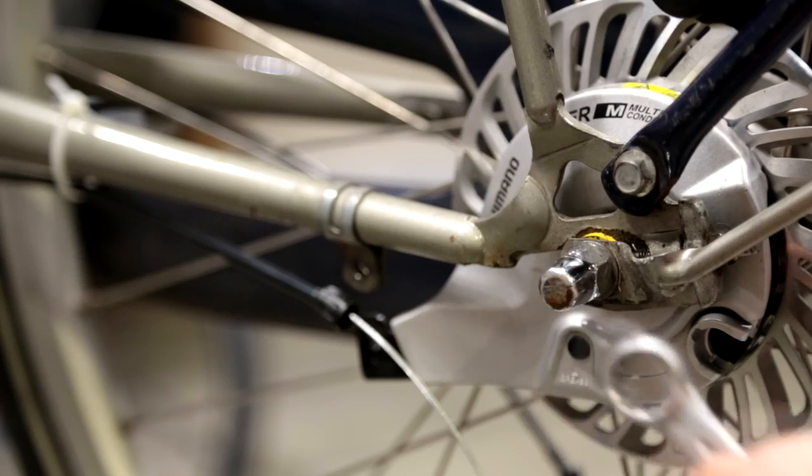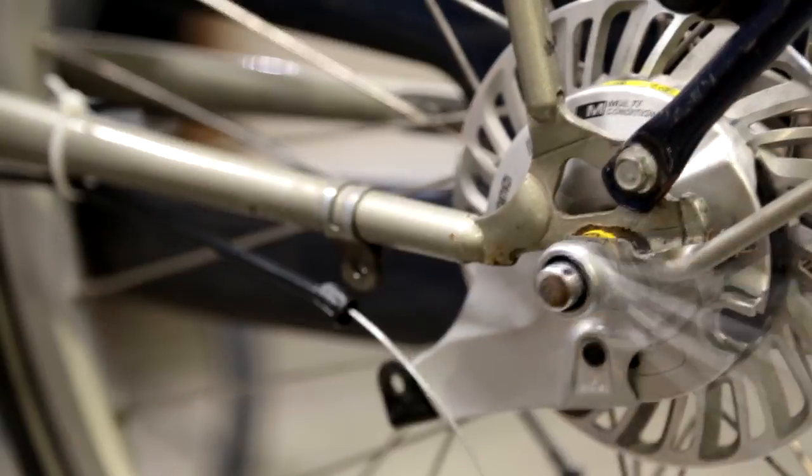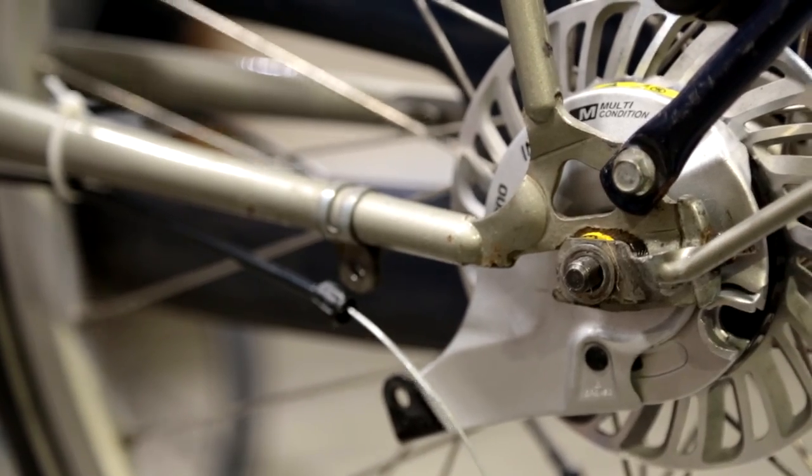Now take your 15 millimeter wrench and open the nuts on the right side as well.